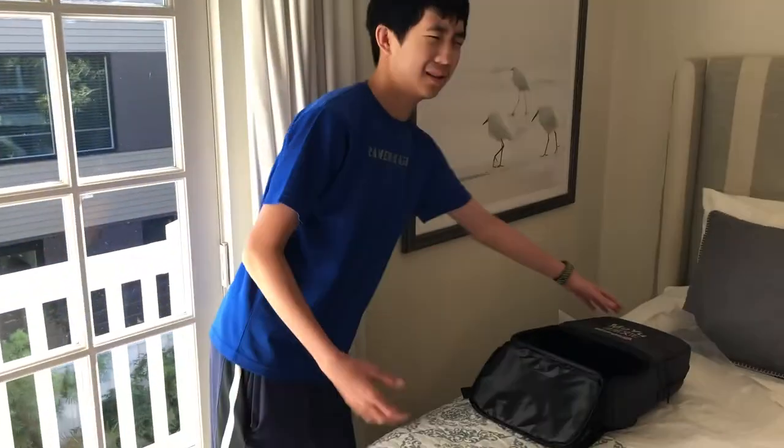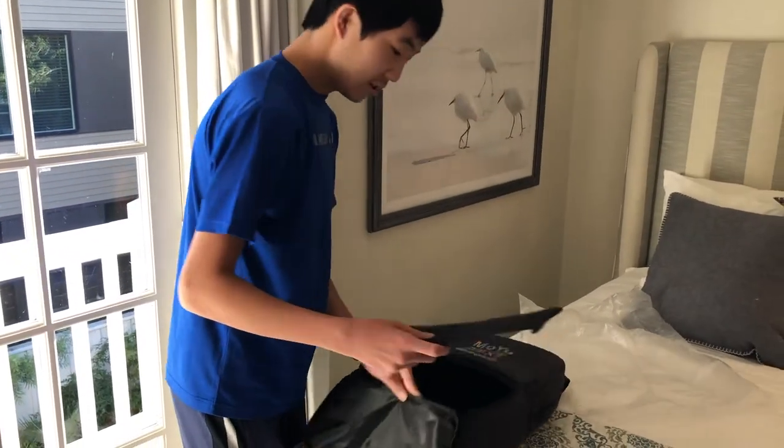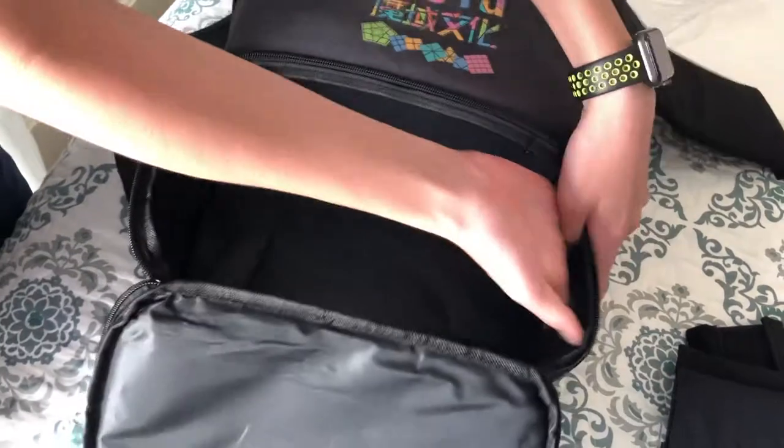You got some flaps for like chargers. You can put your tripod in there, put your mini mats if you want to practice — though they have mats at competitions. As you can see, we'll just do a brief overview. These sides are all like a Velcro-y material, or like the soft part of the Velcro.